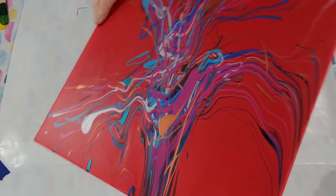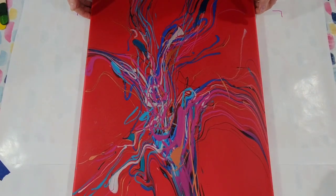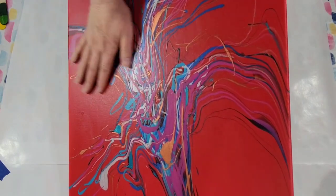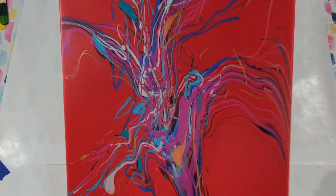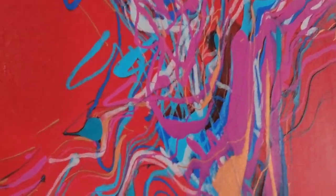Hello my friends. I'm gonna be doing another squiggle pour today. There's all sorts of names that people have come up with, which is great fun. Here's the dried result of the last one and I have to say I'm really liking it. Bring you in closer and it's just so fun.